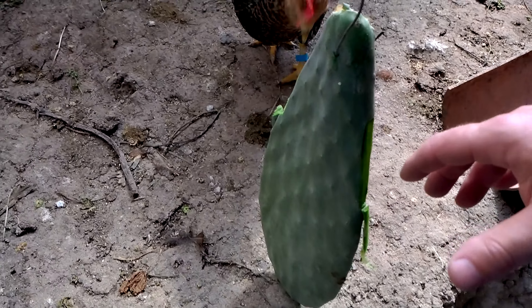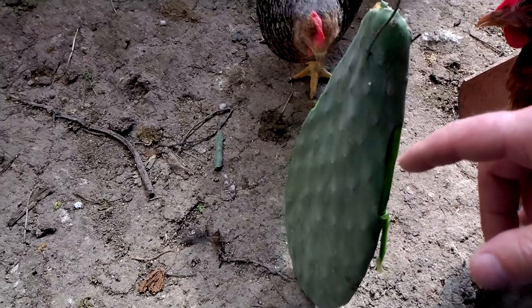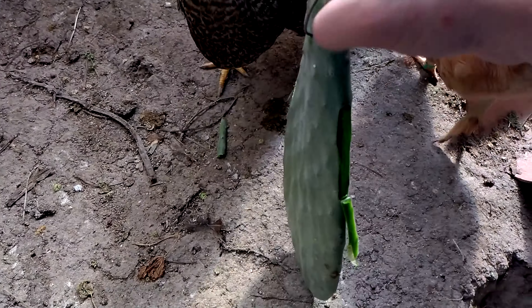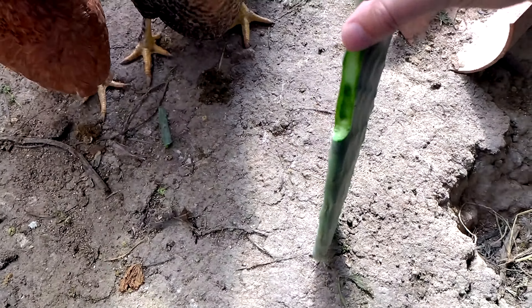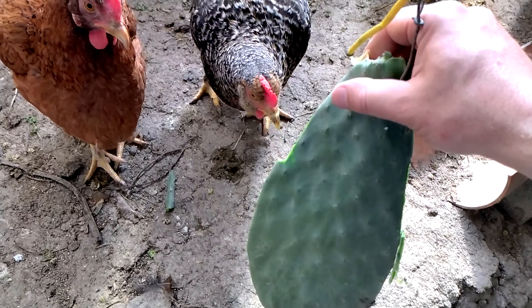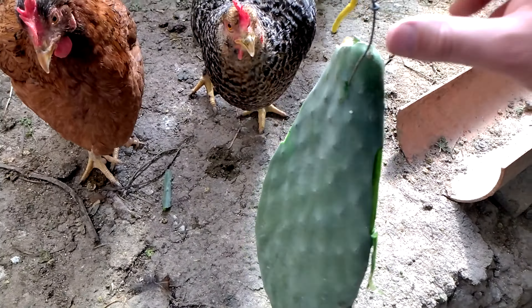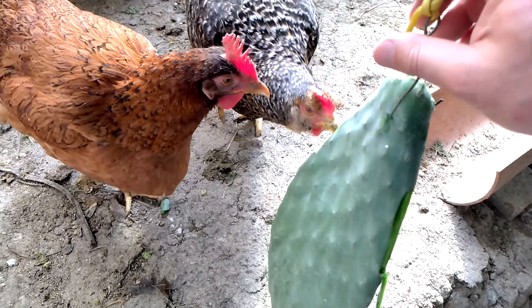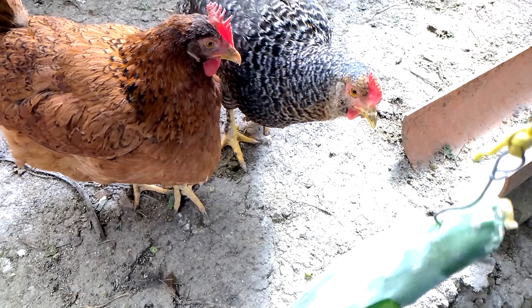Prickly Pear leaves are full of vitamins. As you can see, the first one which came to eat took a couple of bites right through, and they will eat it all in a day or two. These are full of a long list of vitamins, so it's very beneficial for the chickens.